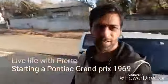Hi guys and welcome to Live Life. I haven't been vlogging so much lately but I've been busy working on this car behind me. It's a 1969 Pontiac Grand Prix and I got it three weeks ago.